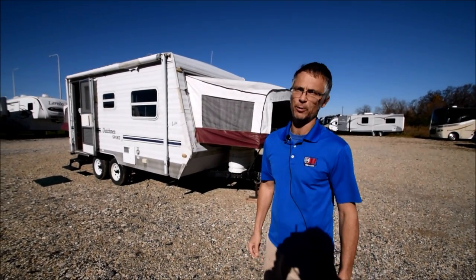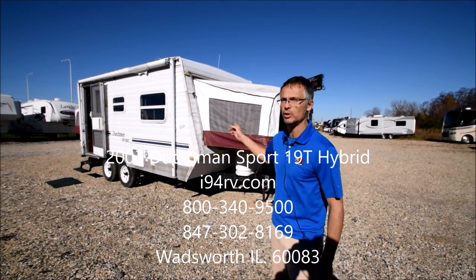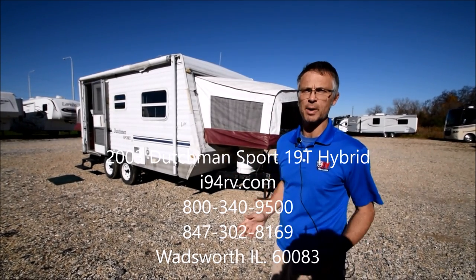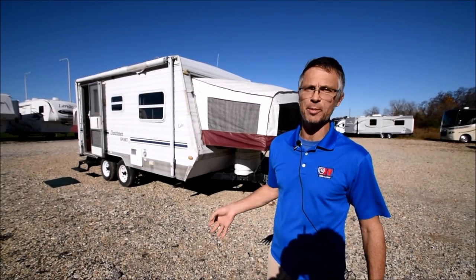Hi, I'm Steve, and I'm with I-94 RV, and this is a used Dutchman Sport Hybrid. This is a model 19T, and this is a 2003 model.